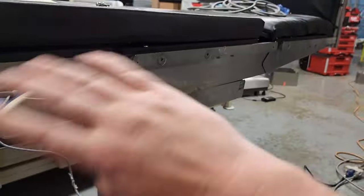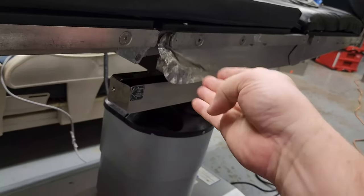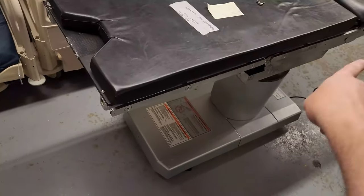This table has a table-side control plus all the normal functionalities. The Stryker 4085 is not my favorite table for reasons like these, but this one is going to be good to go with a new hand control and the replacement shroud.